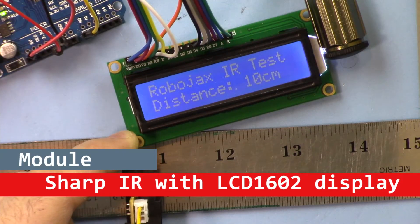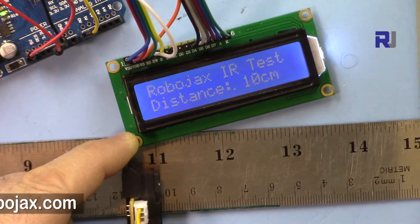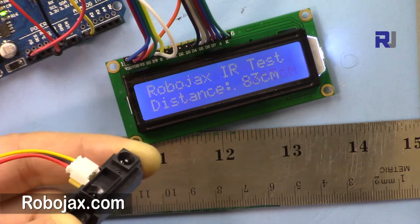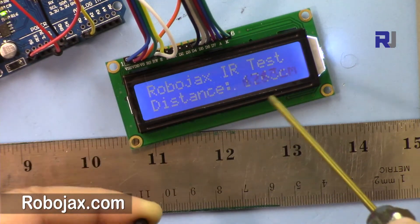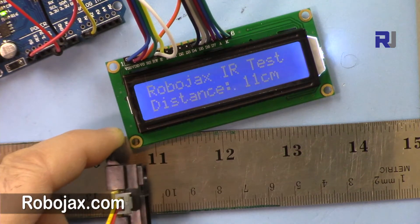Hi, welcome to another video tutorial from Robojax. In this video we are going to see how we can use this Sharp infrared distance meter with LCD 1602 to measure the distance.